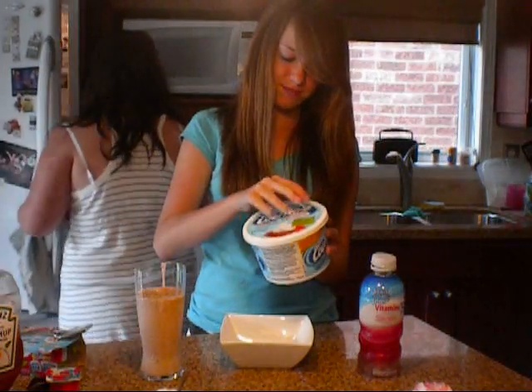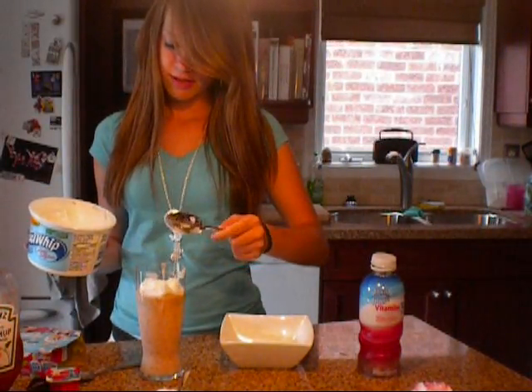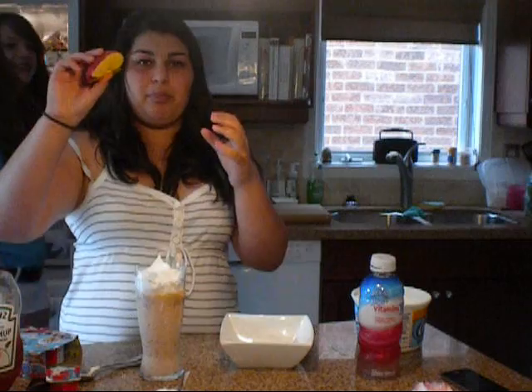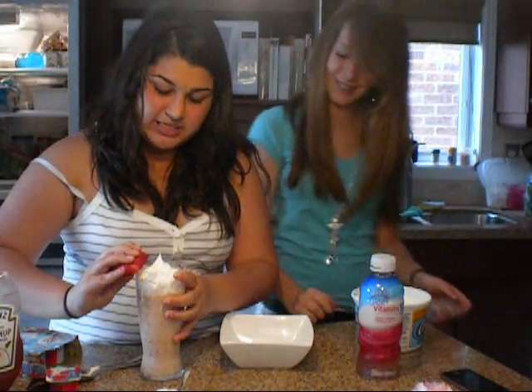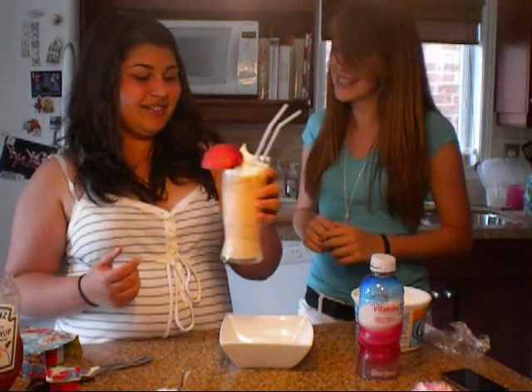Now we get to put on this thing. Apple - we're putting it right on the side of that. We're done. We'll put this in the fridge just so it gets cold. We'll bring you back when we're done putting stuff away.